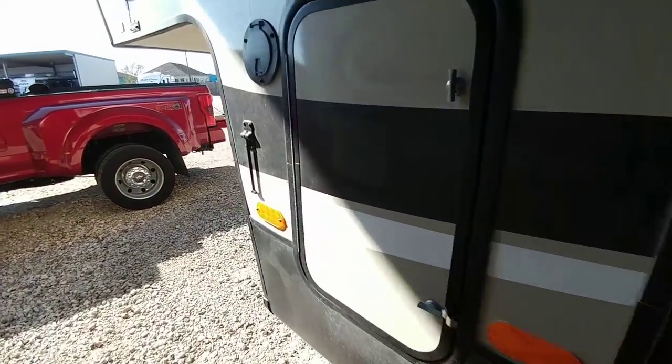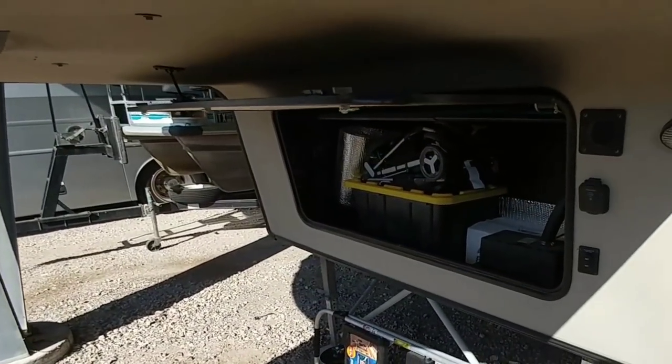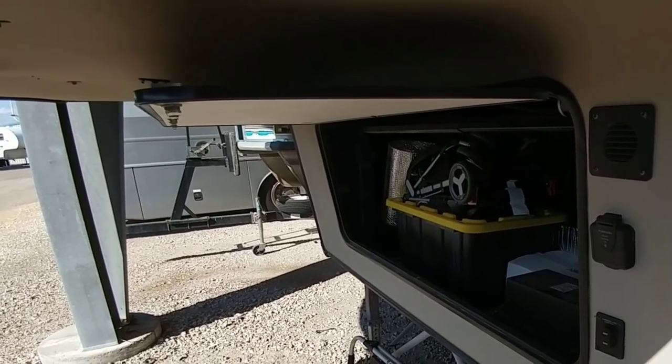First thing's first: make sure the battery to the rig is turned off. That way you don't have the chance of causing any kind of surge or issues. It's always good to disconnect the battery or turn the power off before you do something like this. It's really not dangerous, so you don't have to worry about electrocuting yourself or anything like that.